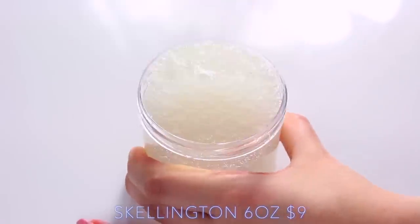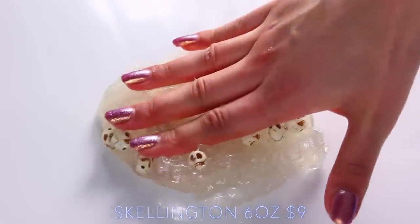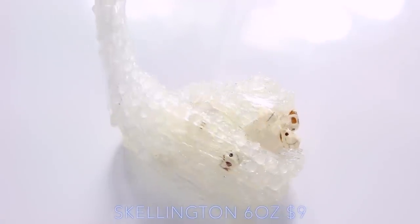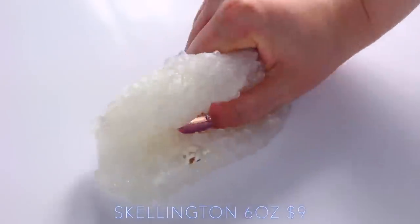As you've probably guessed by the tone of my voice, I was obsessed with all of her other themes and slimes, and all of her scents, but this one kind of let me down. The slime itself was amazing — it felt amazing, it was super crunchy, and I absolutely loved the Skellington charms — but it just kind of smelt bad. I don't know if that was intended because this was a Halloween slime, but I really didn't like it.